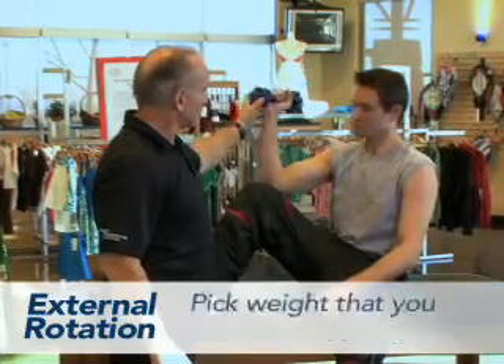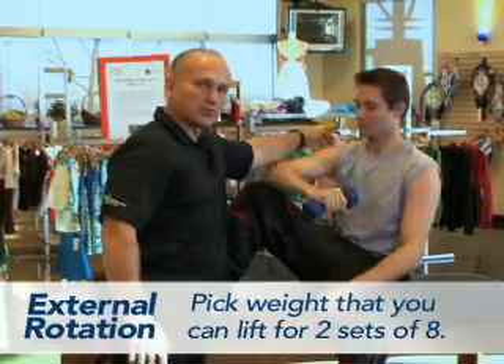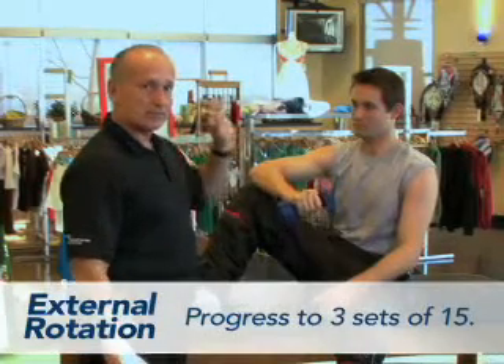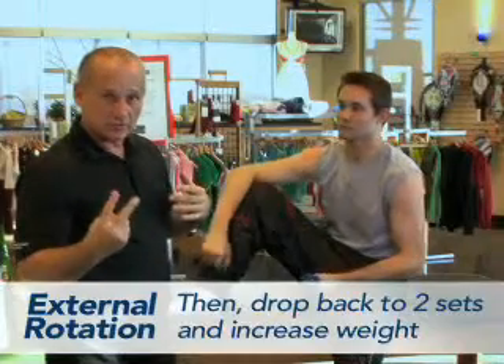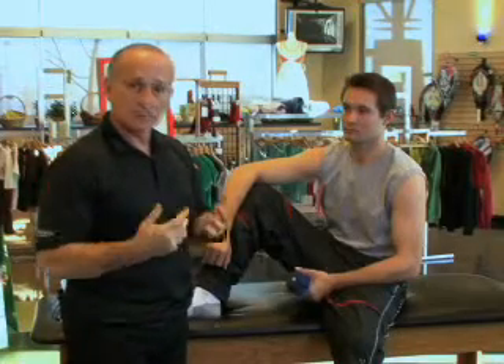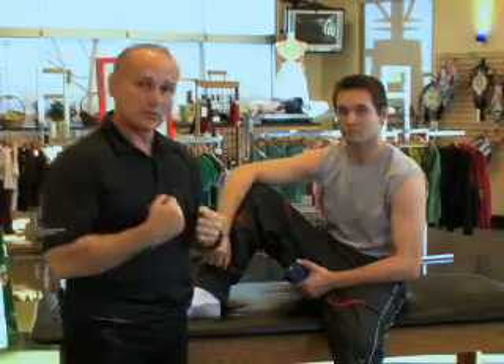He slowly lowers it down, doing eccentric loading to these posterior muscles back here. We want to find a weight we can do five or six, six or eight times, then progress to two sets, then three sets of 12 or 15 max — three sets of 15 is the maximum. If you can do that with no problem, drop back down to six or eight and add more weight, always challenging the muscle to build back stronger.